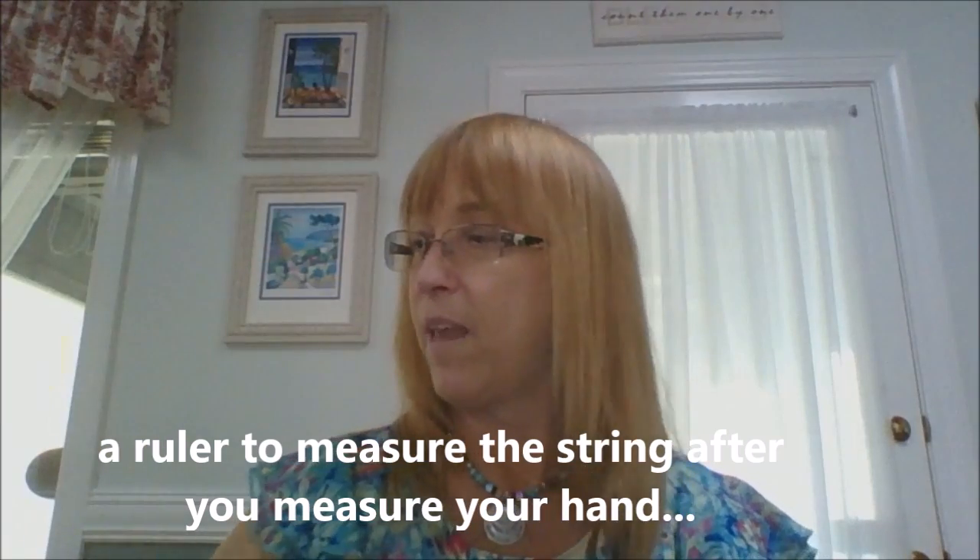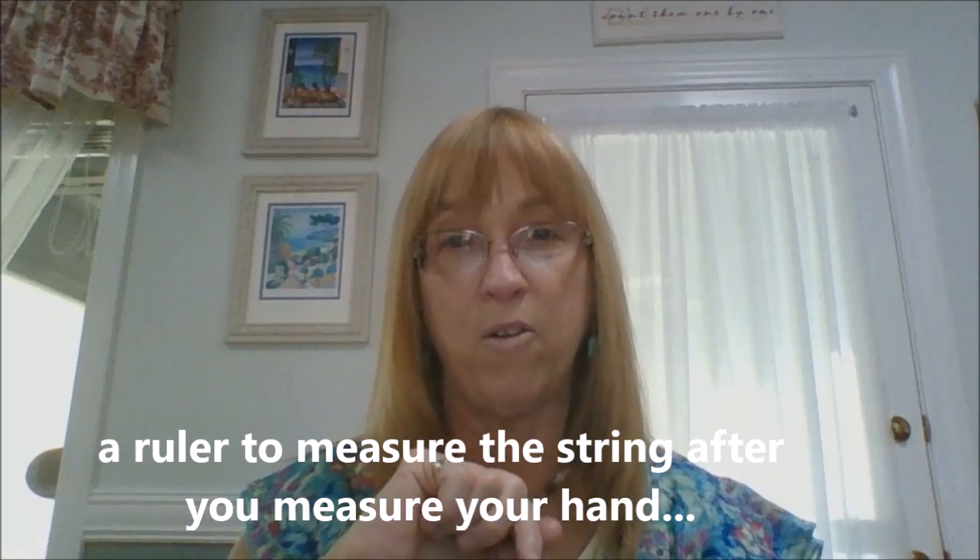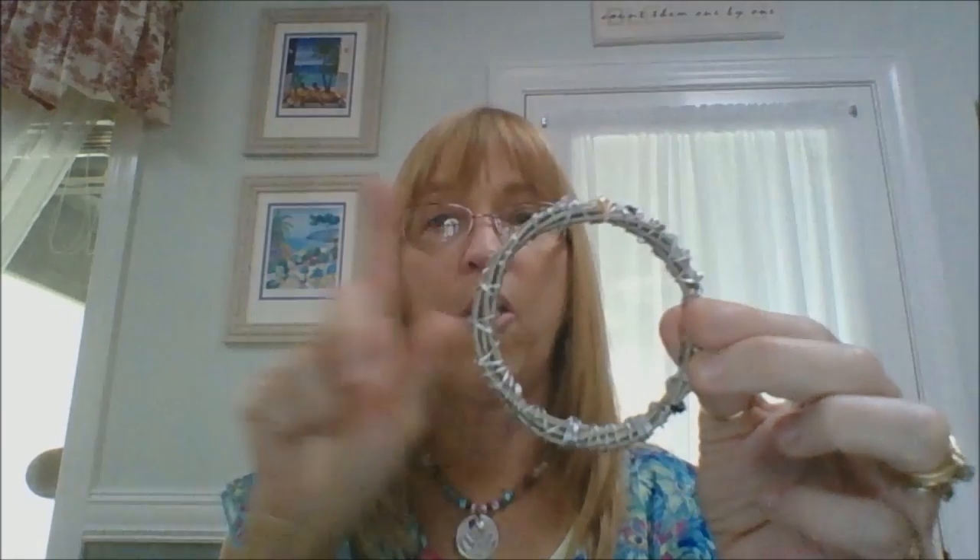So I'm going to show you how to measure for that. What you need is a tape measure or you could use a string, and then you'll need a ruler. There are two ways you can do this: if you already have a bangle that you like, take that bangle and measure the inside of the bracelet — that would be the circumference all the way around — and that would give you the size I would need to make your bracelet.